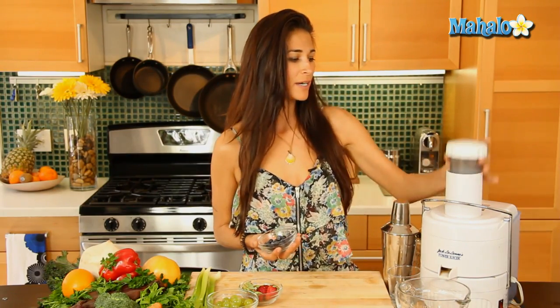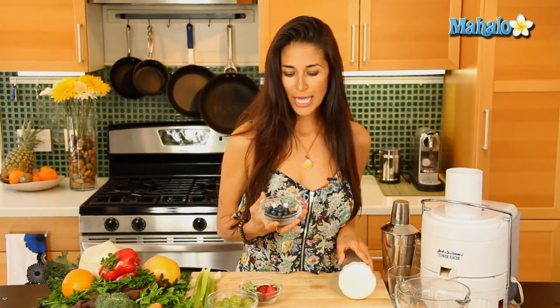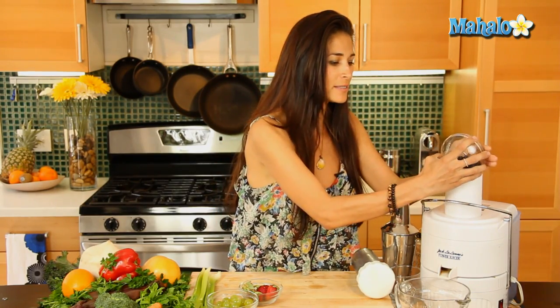I'm gonna put in my blueberries first. They have a low water content, so I'm gonna put those in first so all the other ingredients can help push that blueberry juice through, so we don't miss any of those great nutrients in there.